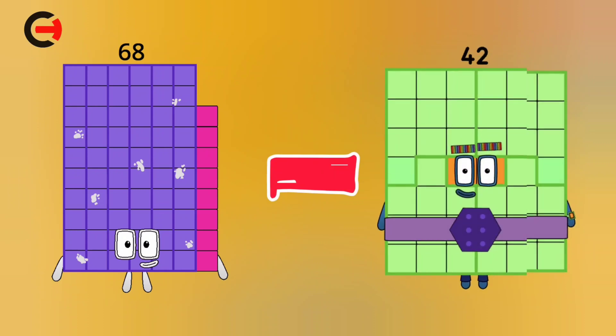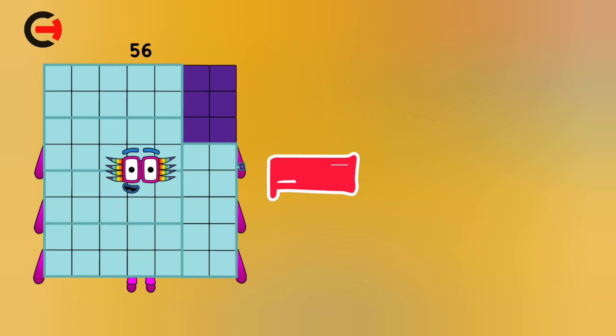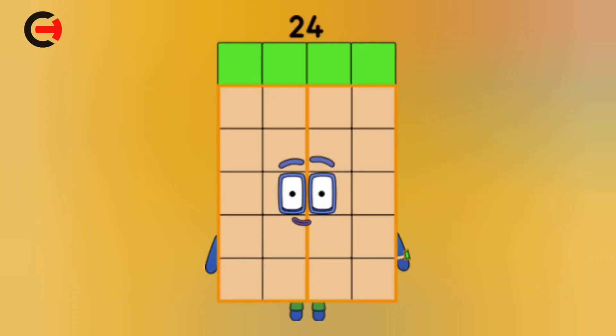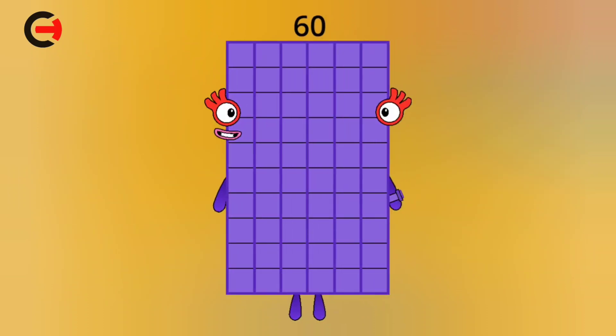68 minus 42 is equal 26. 56 minus 32 is equal 24. 76 minus 16 is equal 60.